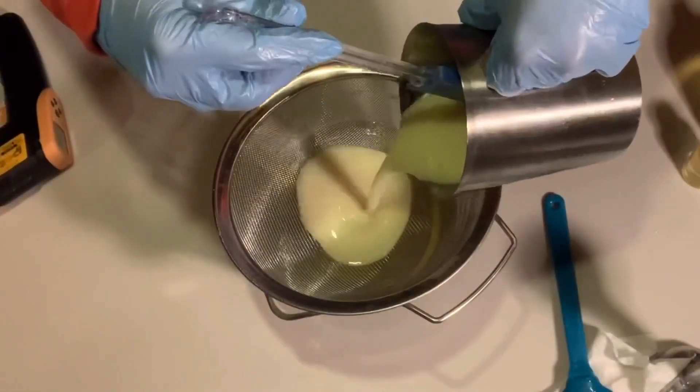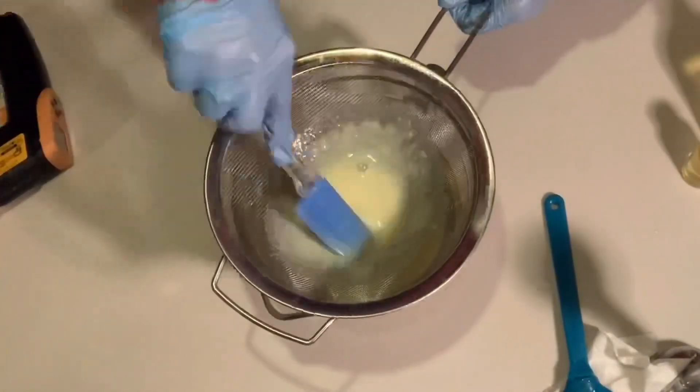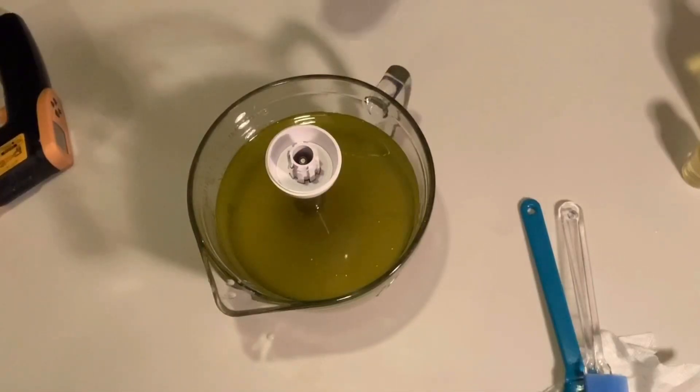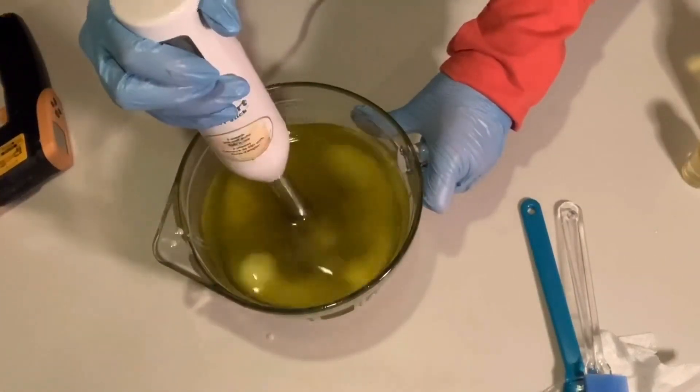I add my lye solution through a strainer because goat milk thickens up the solution and I just don't know if there are any lye bits that didn't get dissolved, so the strainer helps make sure I don't add undissolved lye to my soap. And then I just make my soap as usual.